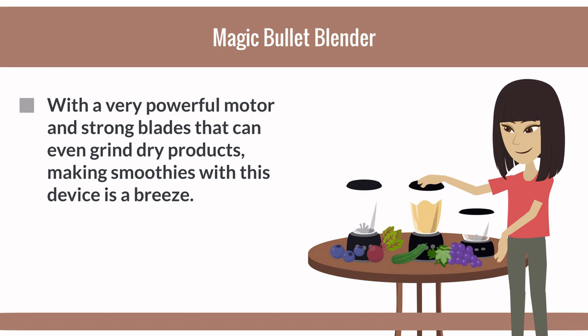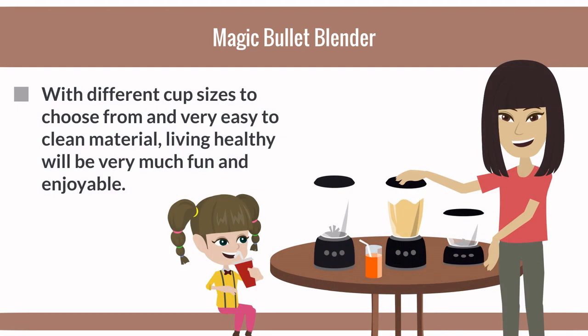Making smoothies with this device is a breeze, with different cup sizes to choose from and very easy-to-clean materials, making living healthy very much fun and enjoyable.